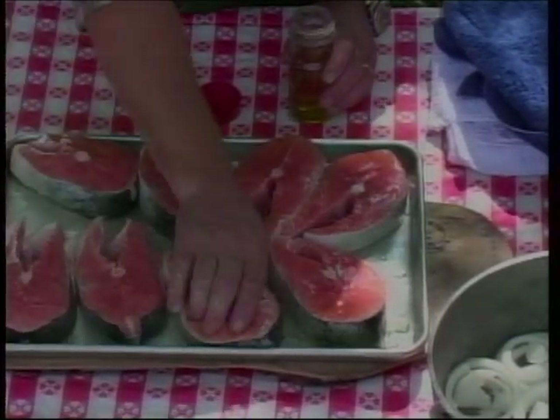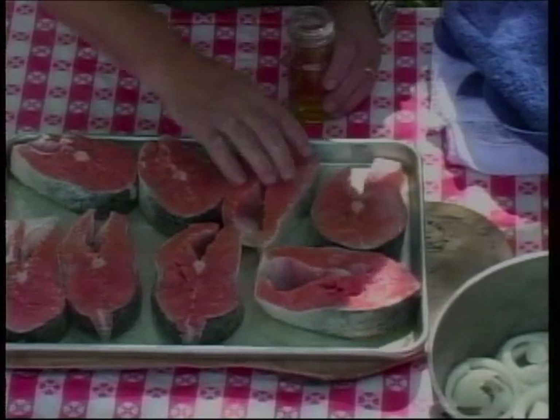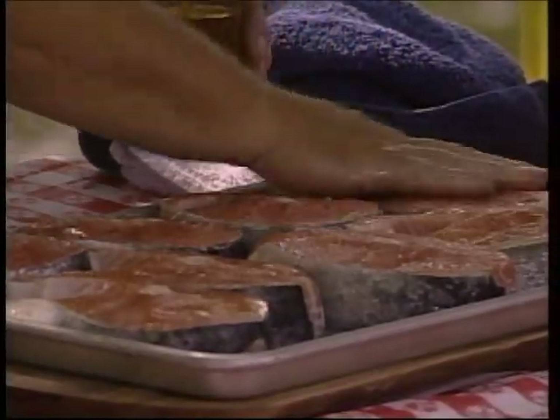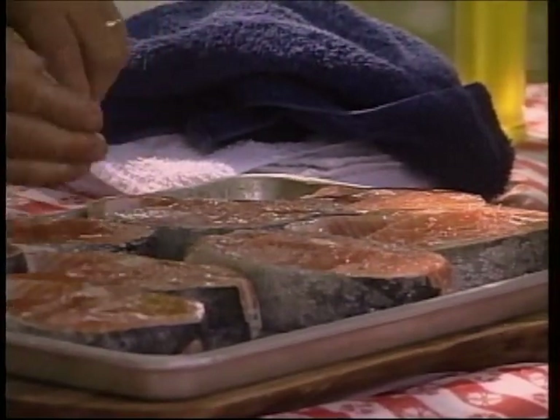They're going to want some of that. In fact, I was cooking the other day at home and got stung, and my fingers were fat enough to go on the grill. So we're just going to slather these steaks with oil and go over there and put them on the grill for just a minute.